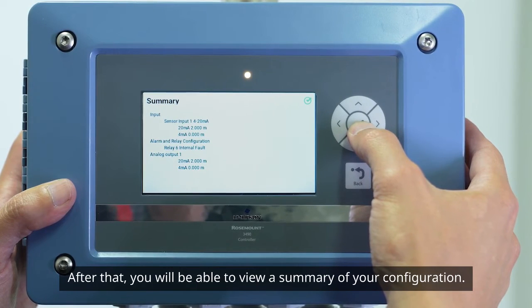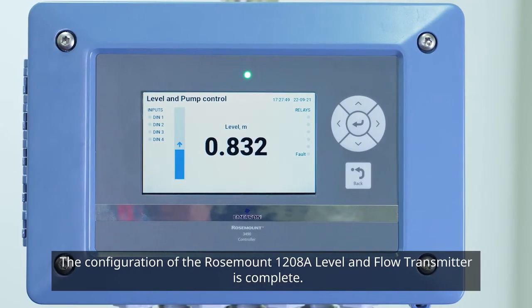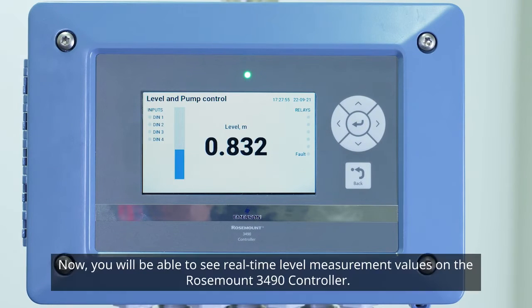After that, you will be able to view a summary of your configuration. The configuration of the Rosemount 1208A Level and Flow Transmitter is complete. Now you will be able to see real-time level measurement values on the Rosemount 3490 controller.